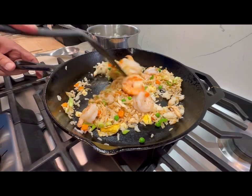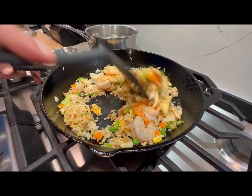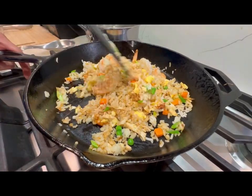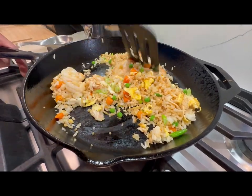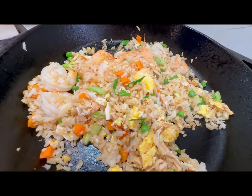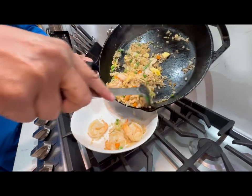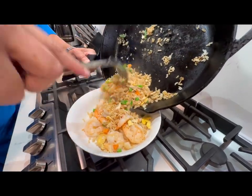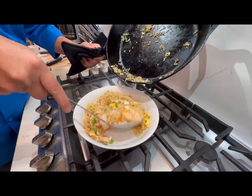Let's add our shrimp back in. And it's as simple as that — Chinese house fried rice made at home. Let's go ahead and plate this up. This is absolutely spectacular.